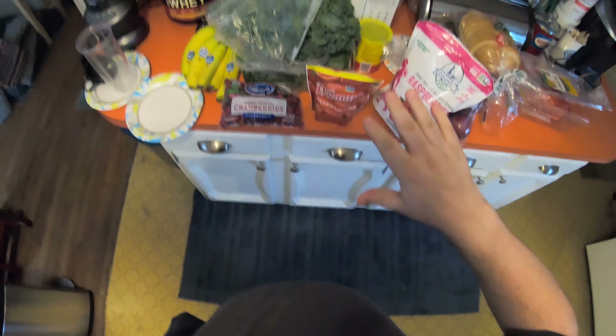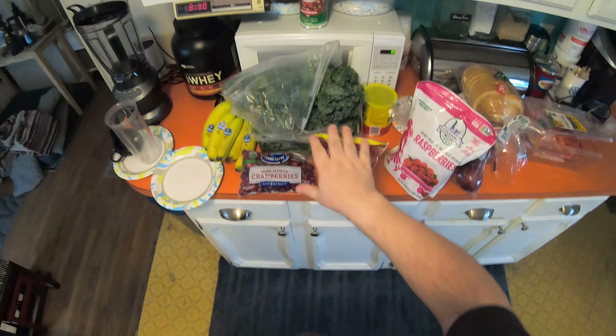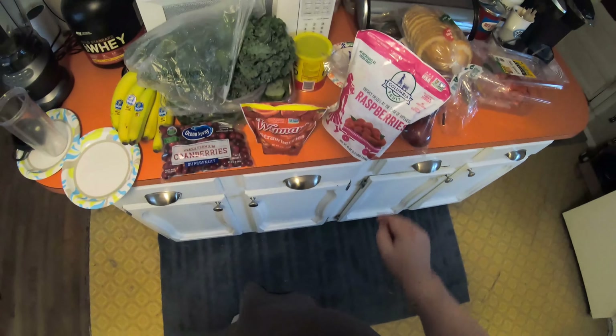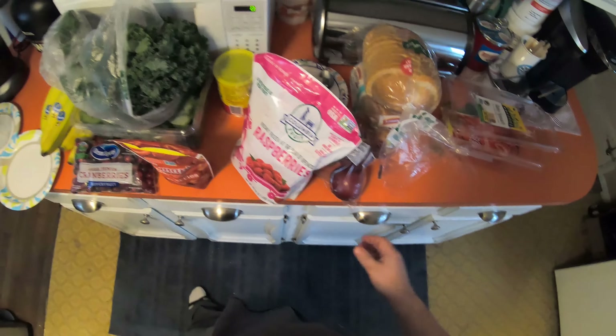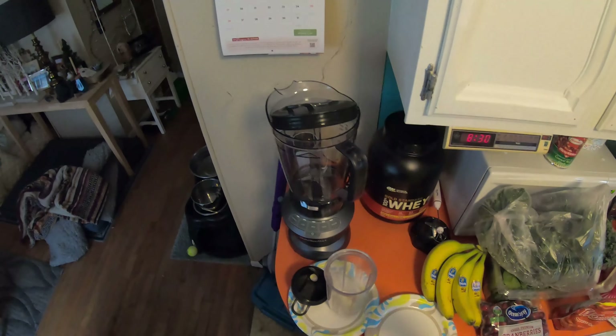Okay, so this is all the stuff. As you can see right here, I got bananas, cranberries, strawberries, raspberries, kale, and baby spinach — that's a lot of stuff. And I got apples too.